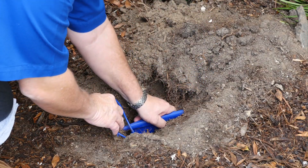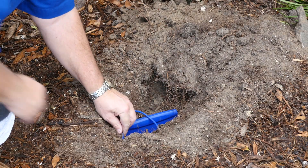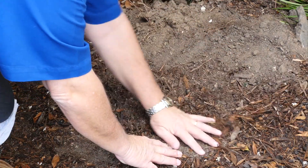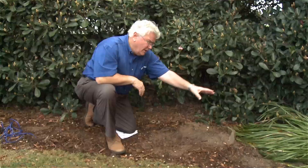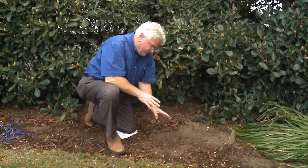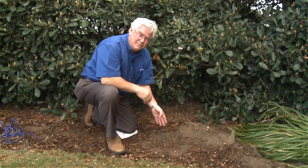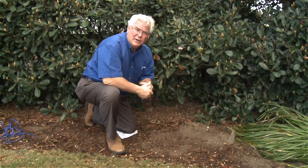We're going to install the sensor six to eight inches deep. Once installed, backfill and pour a lot of water on it to make sure it's set in. As you can see, it's now properly installed to monitor this plant bed. Once it's set and confirmed to be in the proper place, create an as-built so you know exactly where the moisture sensor is. Then we'll go back to the valve box where we have the wire splice and show you how to properly wire it.